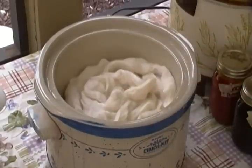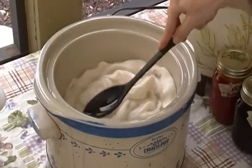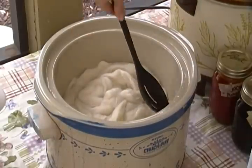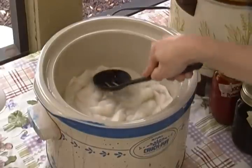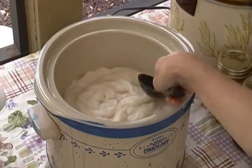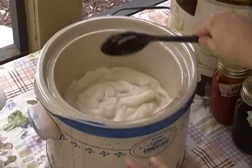Once you have applied your fibers to your crock pot, you will then use a flat spoon and just gently push your fibers down into the vinegar water in your crock pot. Just gently — you don't want to stir them around a whole bunch.